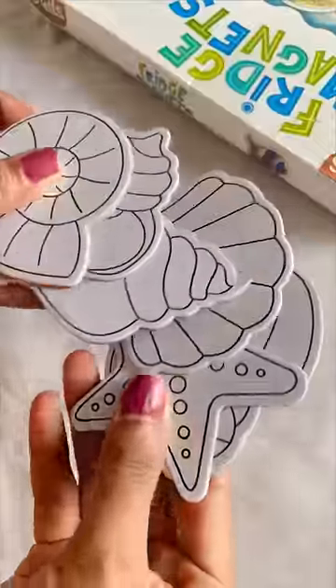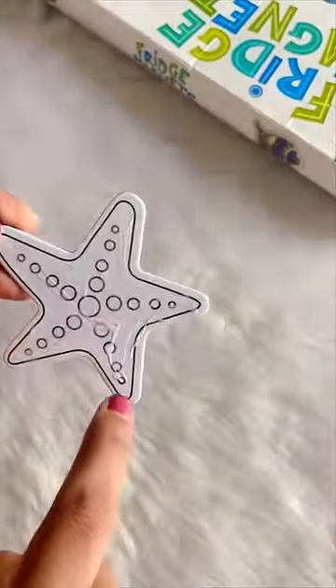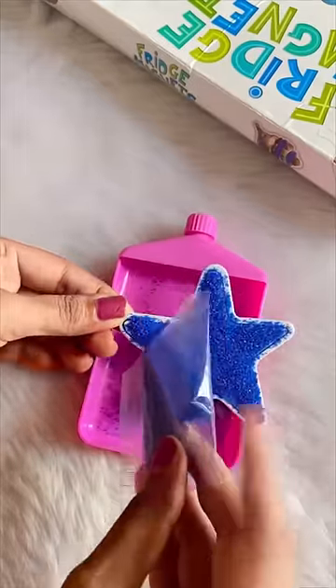Let's make it. Aditi is doing the starfish. Put glue with it, spread it with brush or hand. Then we start to sprinkle the sand in the entire cutout. And we will dust the extra sand.